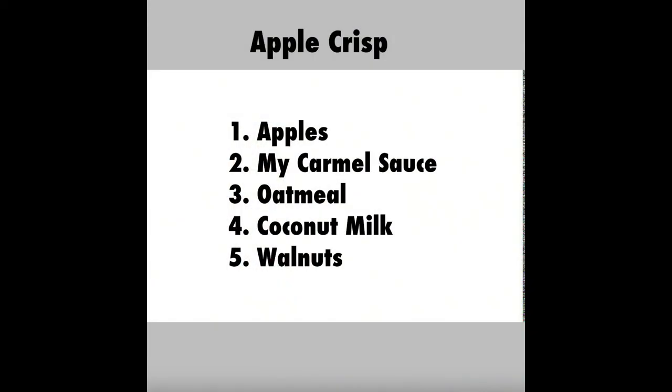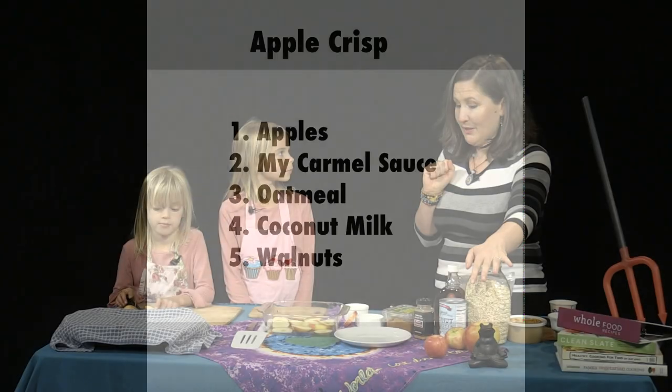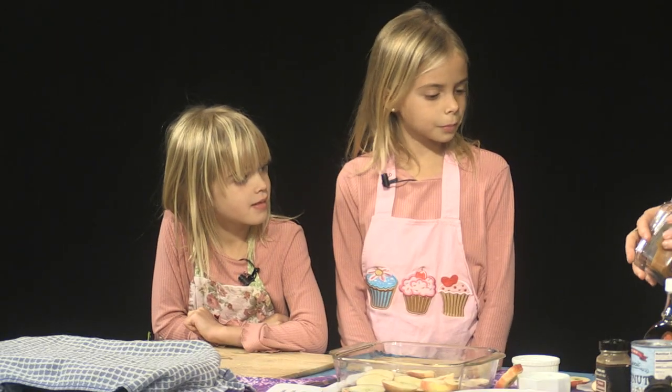There are only five ingredients in this apple crisp. We're going to use apples, caramel sauce — and that has to be my caramel sauce that I make — oatmeal, coconut milk, and walnuts. Margot, would you like to spread the caramel sauce?